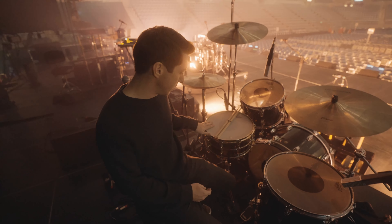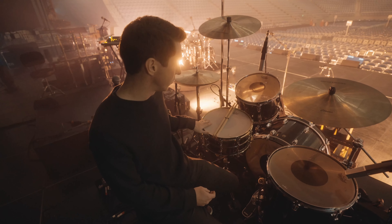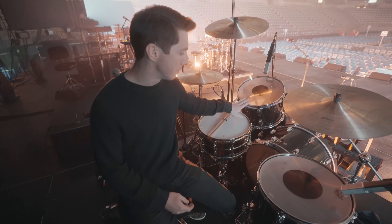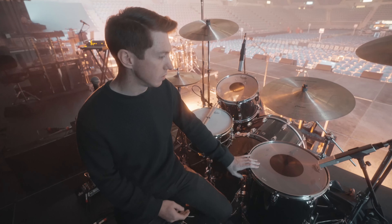Ludwig Black Beauty snare, 6.5x14. It's a 22x14 kick, 9x13 rack, and 16x16 floor tom.